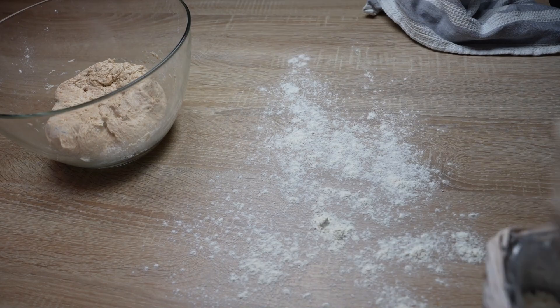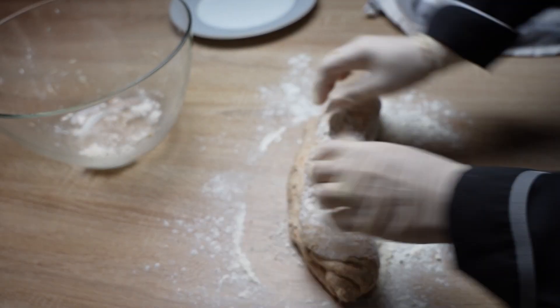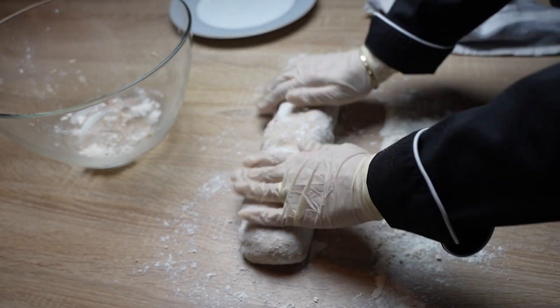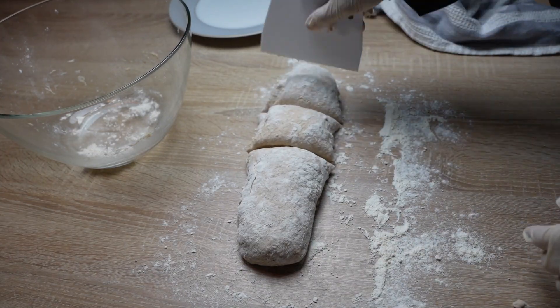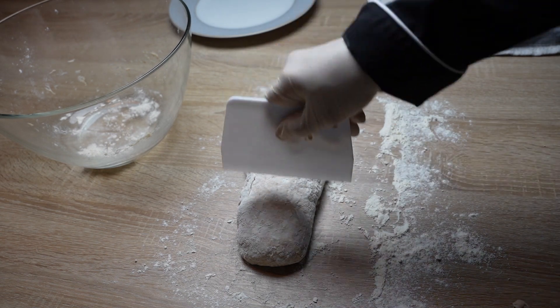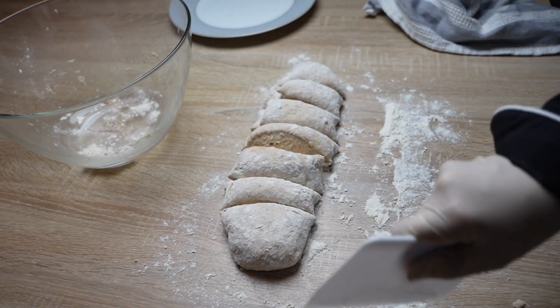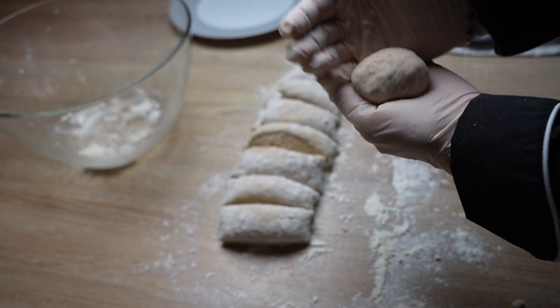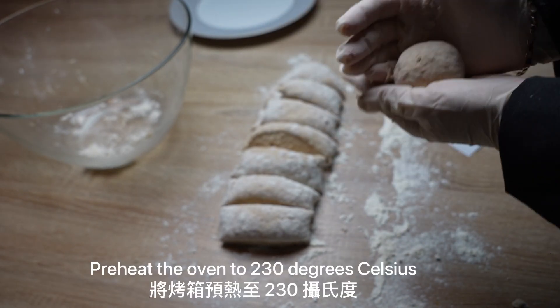Punch down the dough, turn it out onto the prepared work surface again, and form it into a log. With a sharp knife or a dough cutter, cut the dough into two equal pieces and then cut each half into even quarters to form eight small balls. Preheat the oven to 230 degrees Celsius.